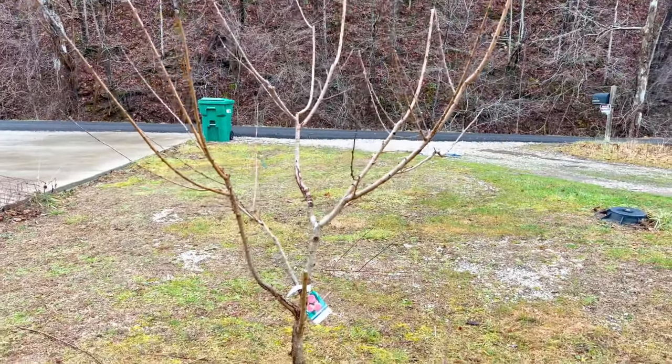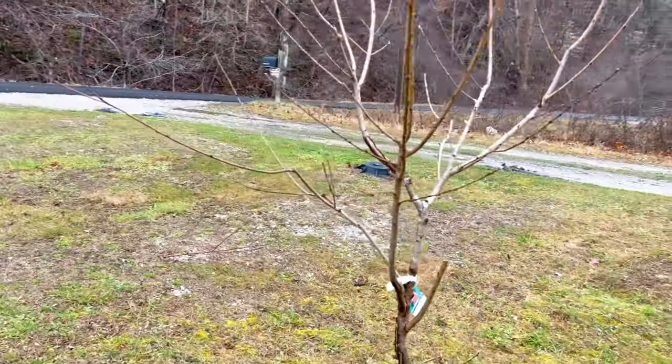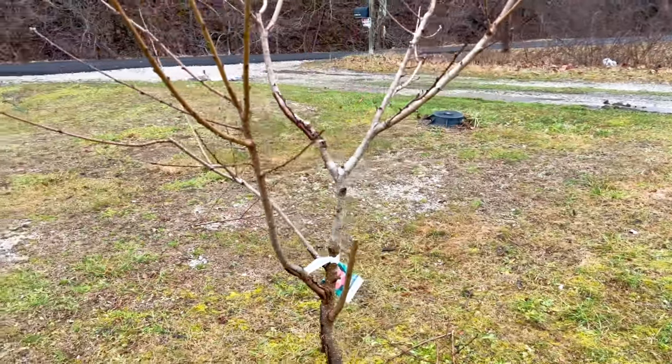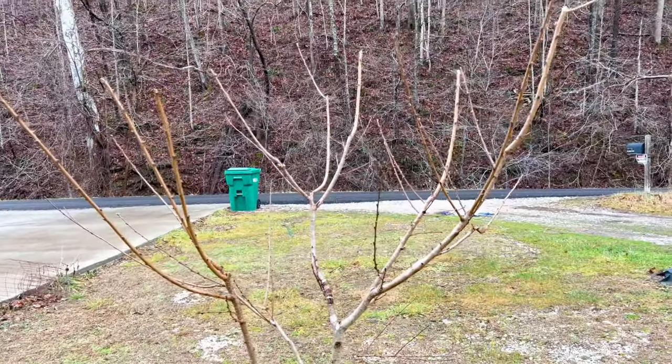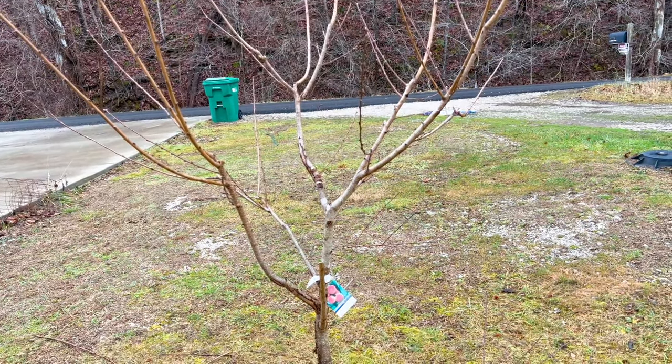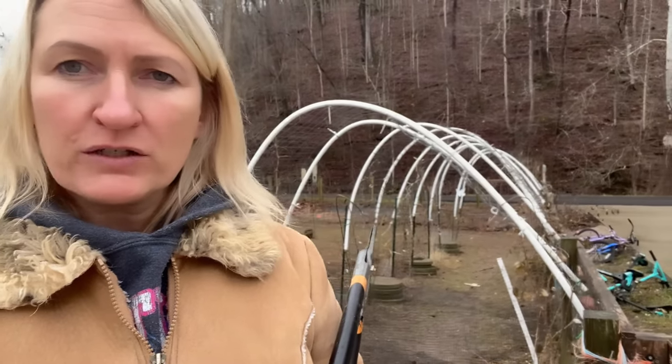There we go — that's the pruning of the peach trees. These have been in — this is their third year, or starting their third year. All right y'all, that concludes the pruning of the apple and the peach trees. In the next video I'll probably start on these rose bushes — I might wait till mid-February before I start tackling those. Thanks for watching, bye.